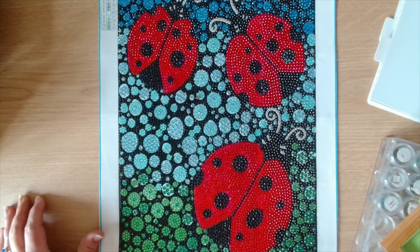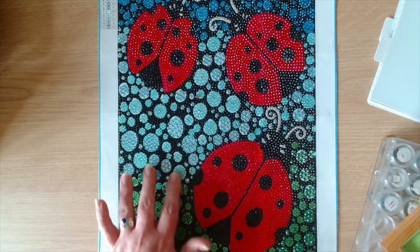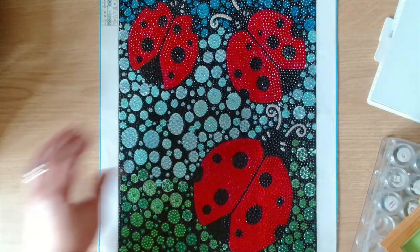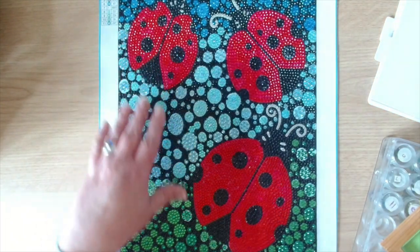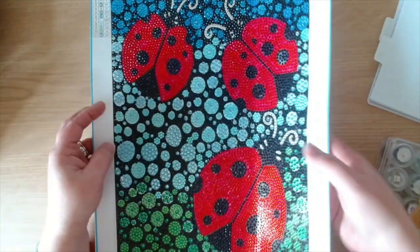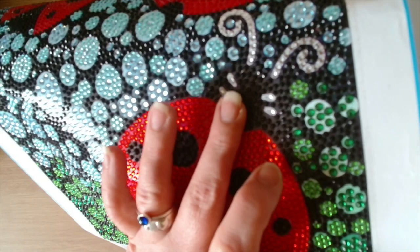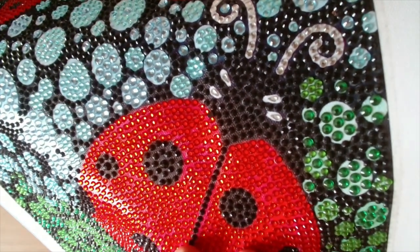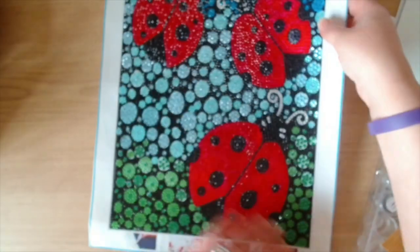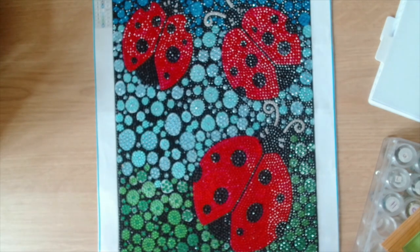I really enjoyed this kit. The gorgeous red ladybugs and then we've got the greens, the blues, going into teals and up into the blues. Very, very nice. And then in the face of the ladybug there are some little teardrop crystals — you can just see just where the eyes would be. So that's on all three.